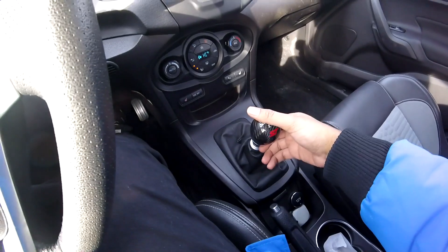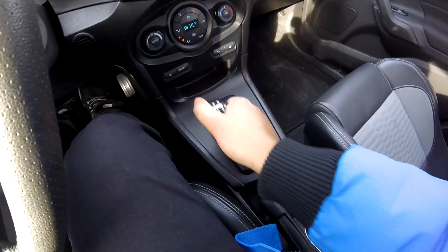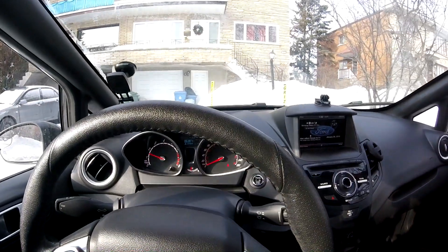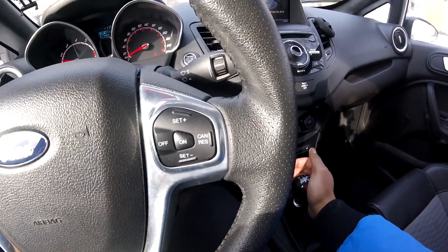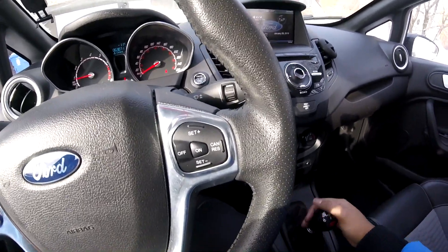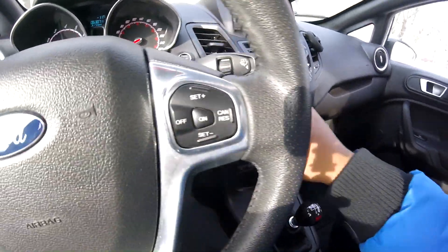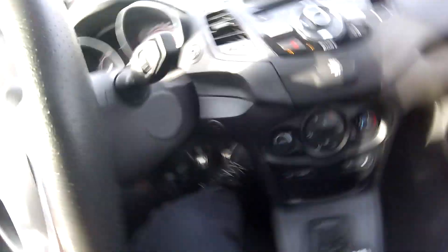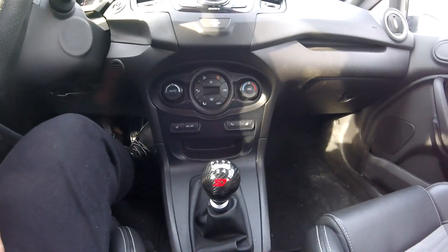Just to double-check, gotta make sure the reverse lockout works — you have to be able to get into reverse. Let me just start the car and make sure I can go into reverse. And it works — we're moving backwards folks, so we're good.